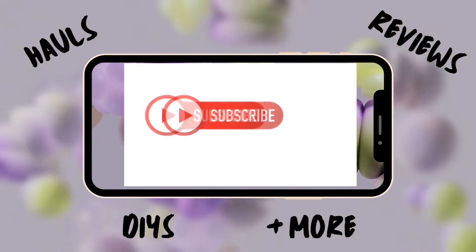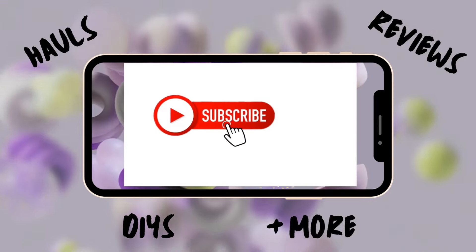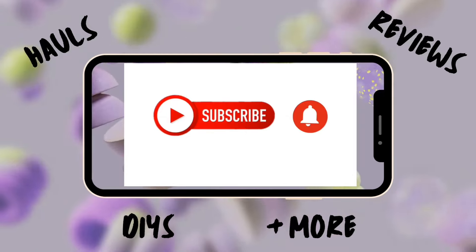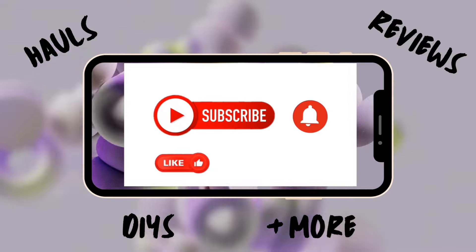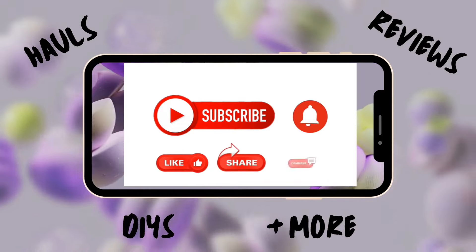Hello and welcome new and old subscribers. If you are a visitor, subscribe now and if this is your first time, I'm thrilled that you're here. Let's get this Dollar Tree haul started.